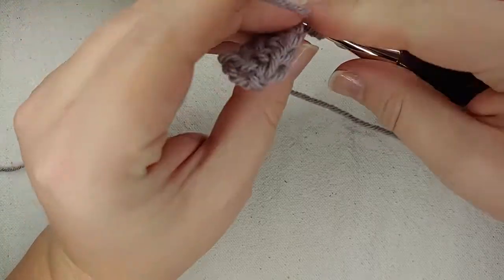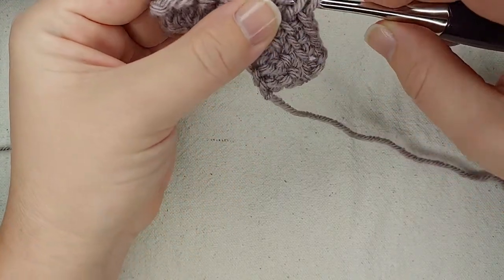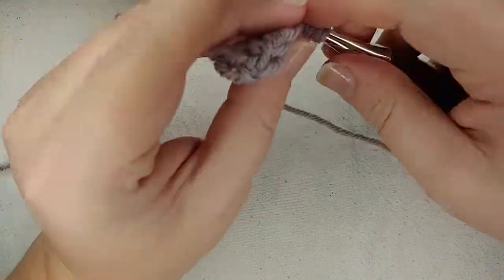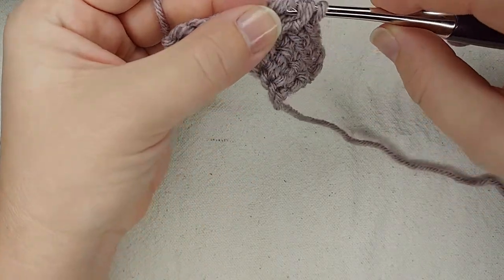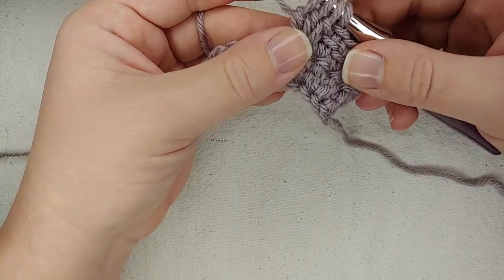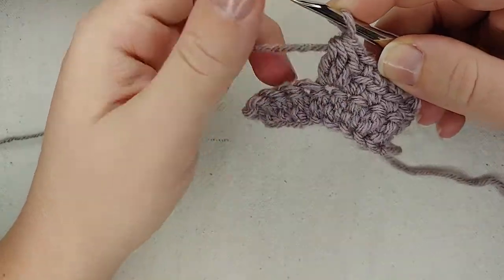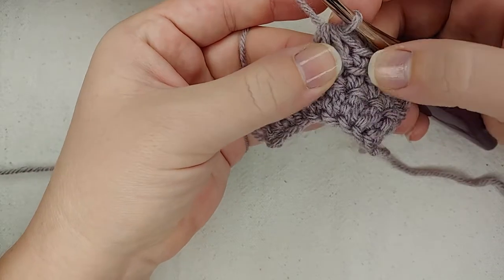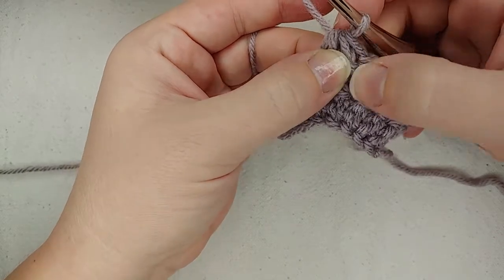Then I'm going to continue as normal with the cluster. Yarn over, insert, yarn over, pull through, pull through two — one more. I'm doing a triple cluster: yarn over, insert into the same stitch, yarn over, pull through, yarn over, pull through two — standard cluster stitch from that point — and then I'm going to yarn over, pull through all four. What that did is link the beginning of this cluster to that last stitch, so those are together now and you don't have a big gap in between.